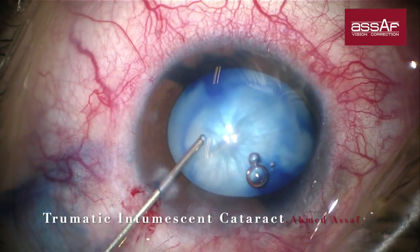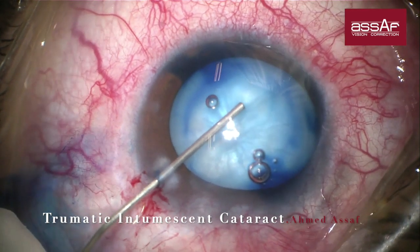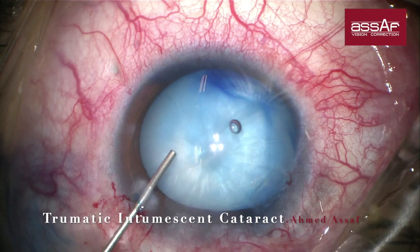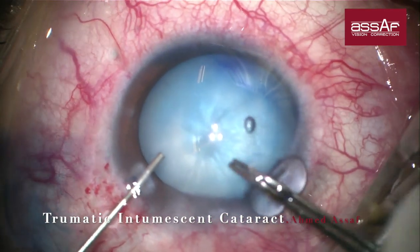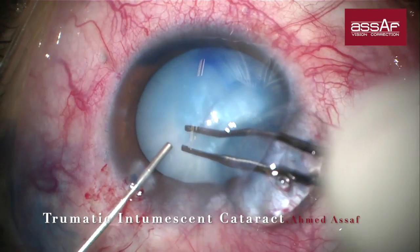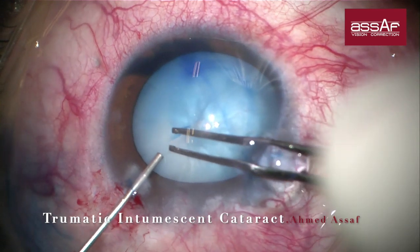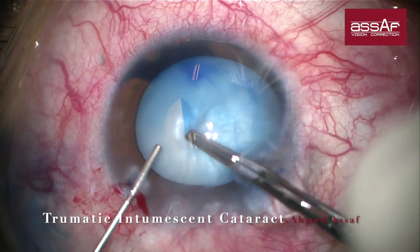You can see we have here a radial tear which I believe would have extended to the periphery if I didn't aspirate this liquefied cortex. Injection of more dispersive OVD is trying to counteract the back pressure caused by the pupillary block. The next step in the rhexis is to hold the capsule close to the peripheral edge of the radial tear, which was reasonably in the mid-periphery thanks to the aspiration of the cortex.